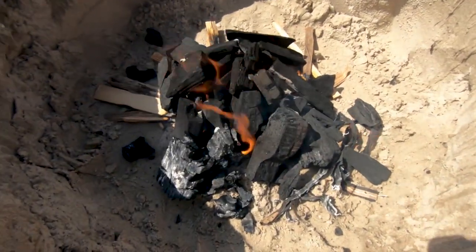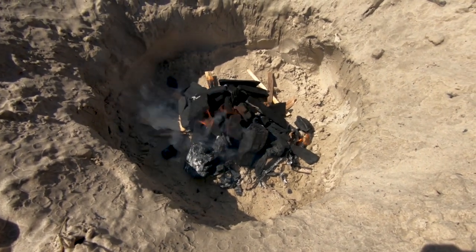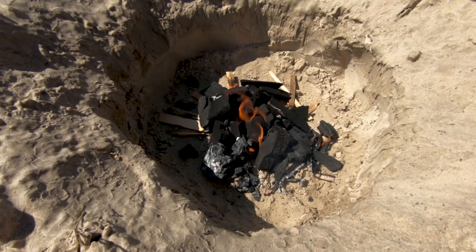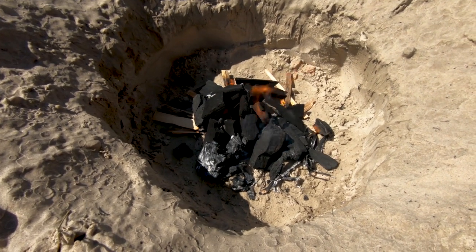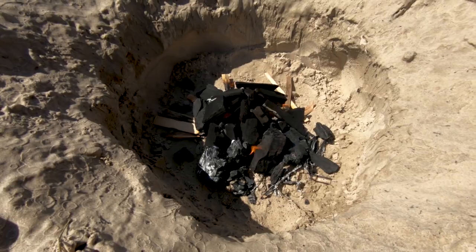We are lit real nice in there now. I'm going to go ahead and add more lump charcoal — spread it all around there. Once all of the lump charcoal is lit, then we're ready to drop that Dutch oven in there. What we're going to do is put oil in the Dutch oven, preheat it, and once it gets up to temperature, then we'll start adding the chicken for our fried chicken.